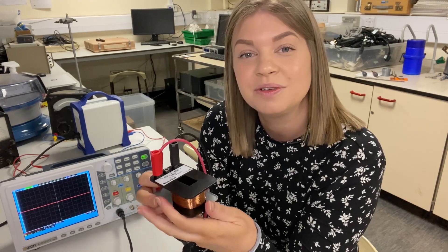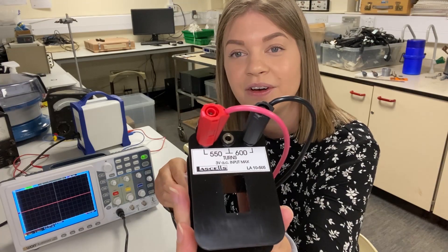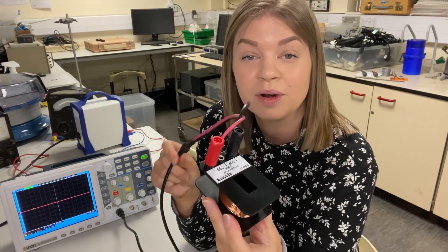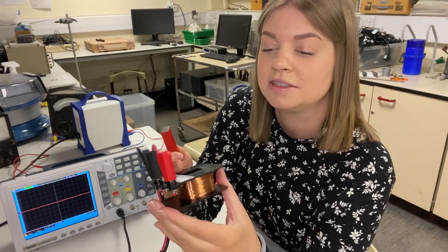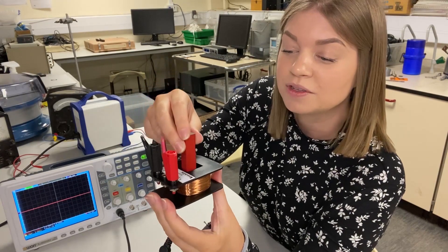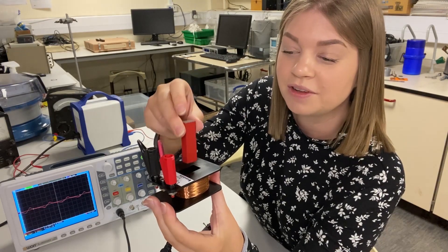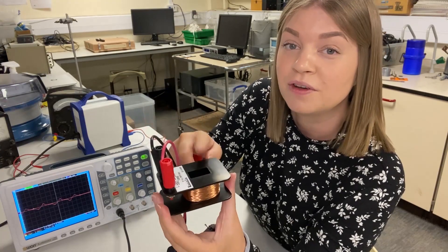Another important demonstration you can do with transformer coils is induced voltages and currents. Here the 550–600 turn coil is connected to an oscilloscope with no power supplied — just reading the voltage coming off it. Using a bar magnet and dipping it in and out of the coil, you should see the waveform on the scope begin to deflect, because the moving magnet induces a voltage in the coil.